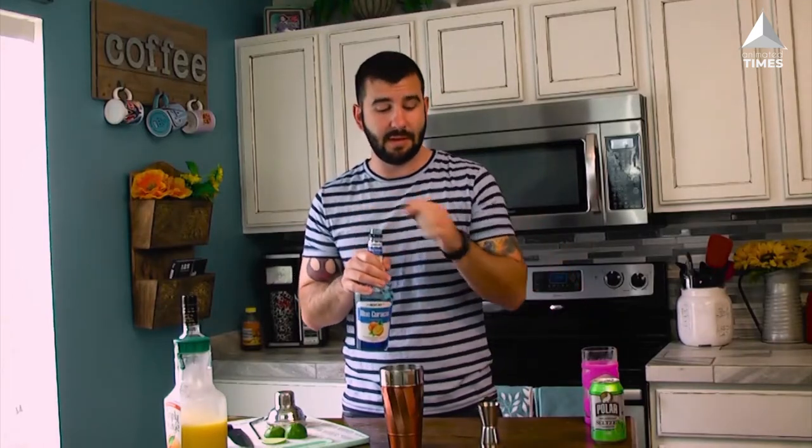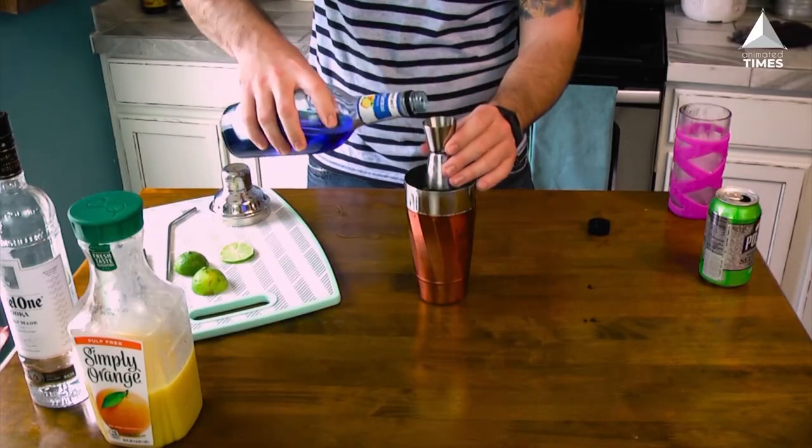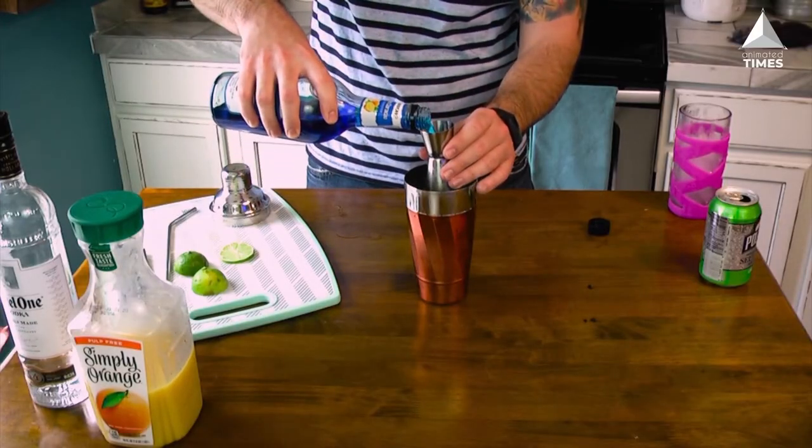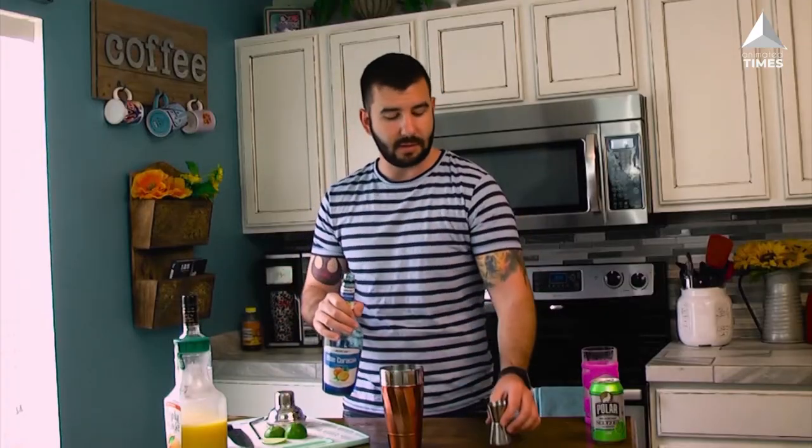Next up, the Blue Curacao. This is actually an orange flavored liqueur, but the blue color when combined with the orange juice is gonna give us a nice green color that we'd expect from an Incredible Hulk drink. We're gonna use one ounce of the Blue Curacao — flip it over, use the smaller side, and in it goes.